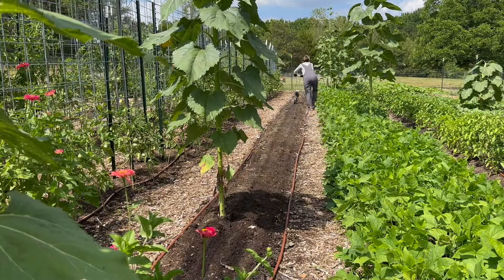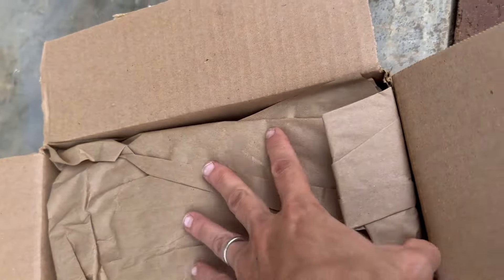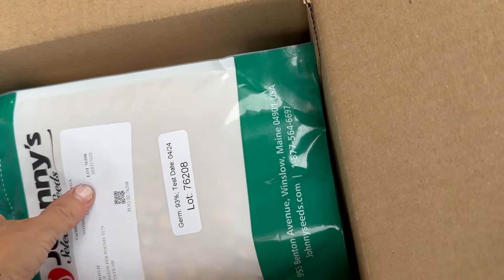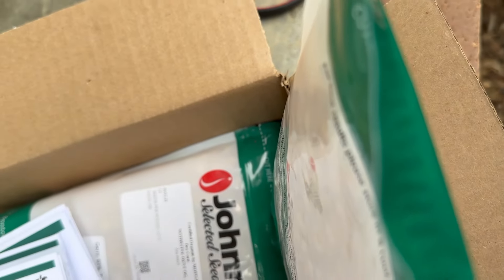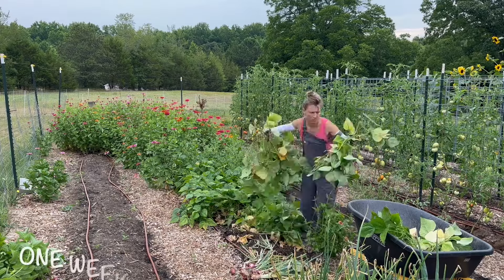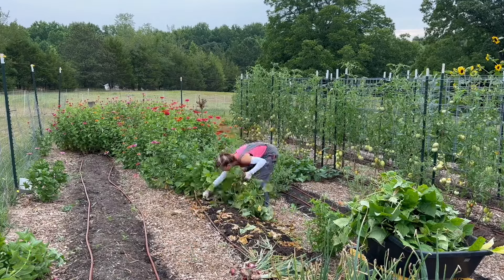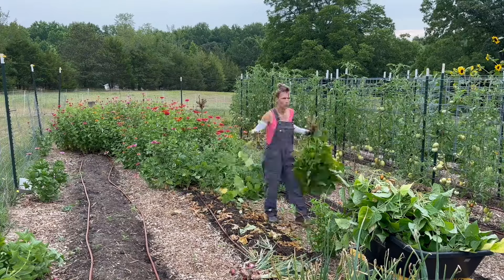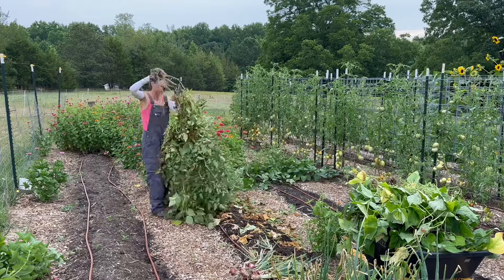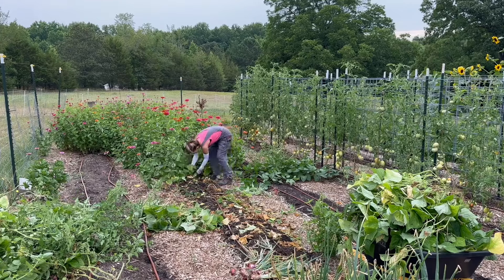So I finished that planting and about a week later I got another order of that dent corn from Johnny Seeds. As soon as it came in, I grabbed the package from my front porch and ran down to the garden to seed the rest of those three rows. Originally I was going to leave my green beans down there and not pull those, but I decided to go ahead and just rip them out. Like I said earlier, I have plenty of green beans up at my house already preserved and I don't need any more, so I felt like doing a larger block of corn would benefit us more.